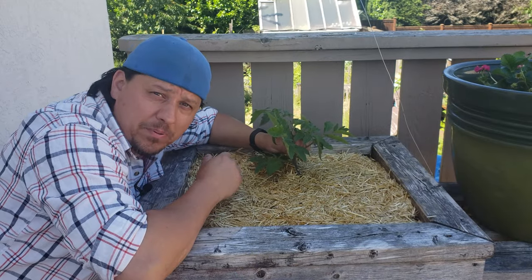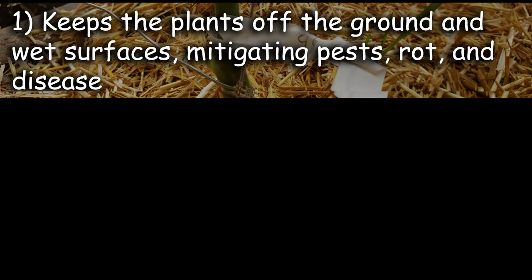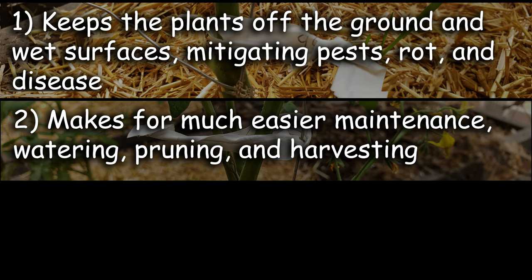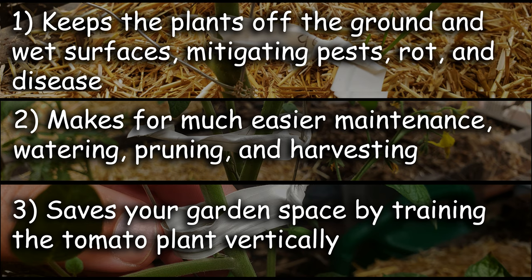Staking, tying, or trellising your tomato plant has three main benefits. First, it gets them off the ground and takes away that invitation to pests, rot, and disease. It also allows for ease of maintenance for pruning, watering, and of course the harvest. And finally, it most definitely saves space by training the plants upwards, so you can plant more tomatoes in a given area.